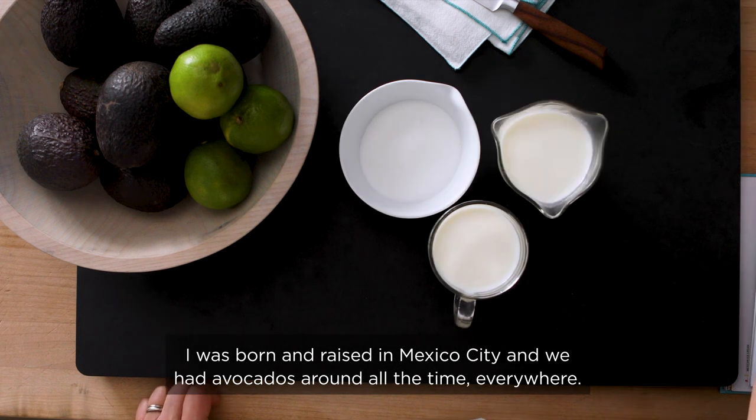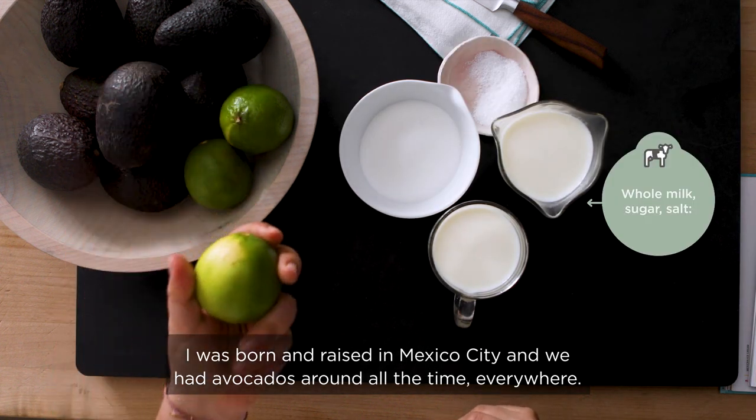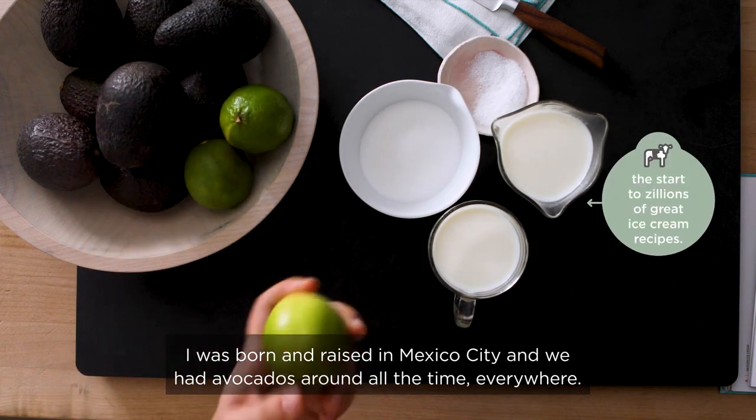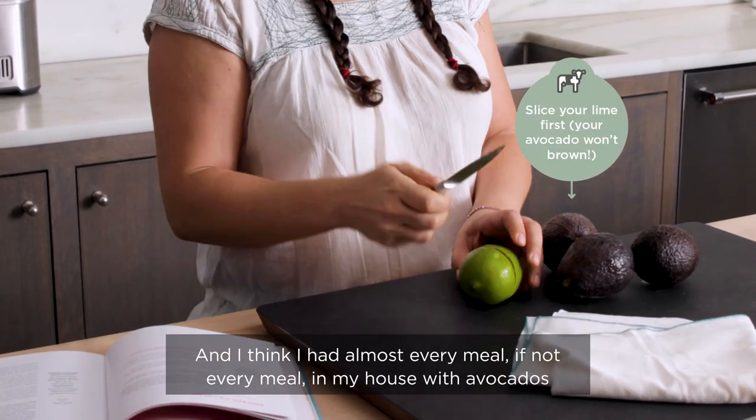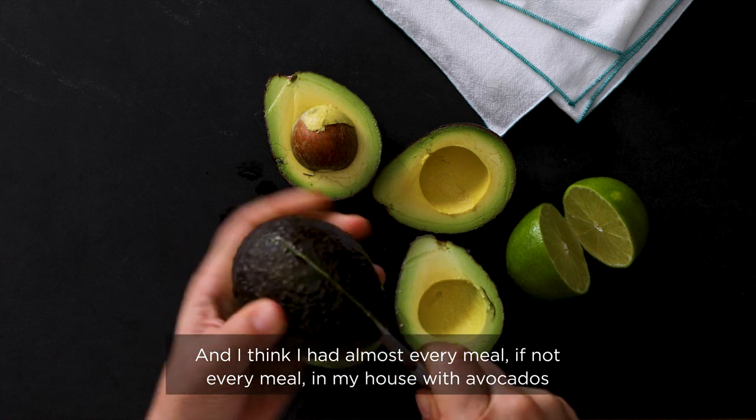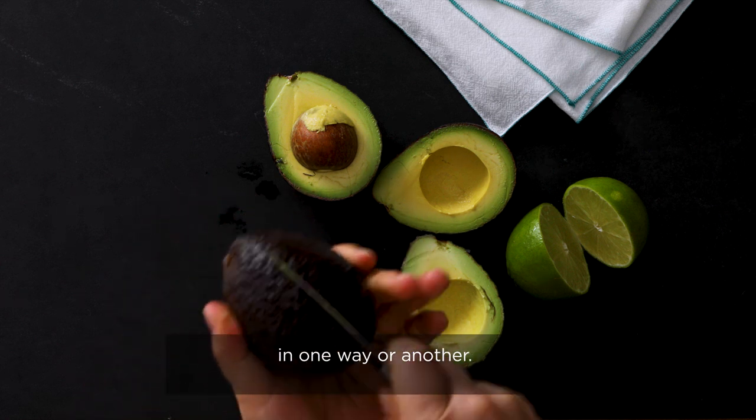I was born and raised in Mexico City and we had avocados around all the time everywhere. I think I had almost every meal, if not every meal in my house, with avocados in one way or another.